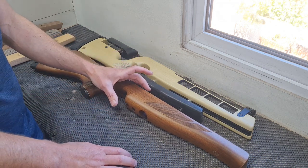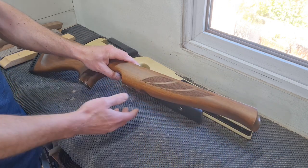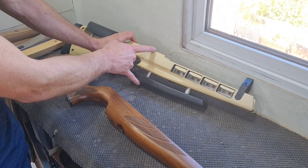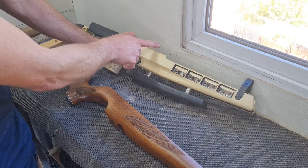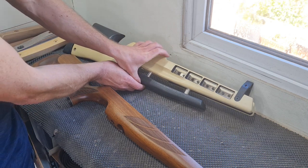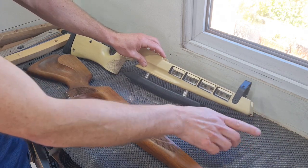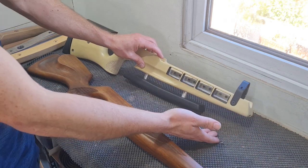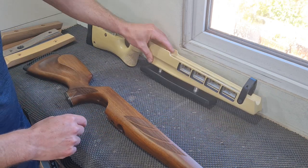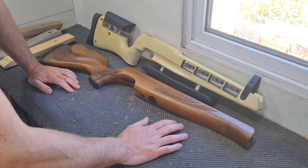Most HFT classes or most HFT clubs and associations stipulate a maximum depth of a hamster of 150mm. That's measured from the barrel centre line down - not the stock, not the scope rail - from the barrel centre line to the lower edge of your hamster. Wherever it happens to be the deepest part, whether it's deeper out at the front, it can't be any deeper than 150mm from the barrel centre line downwards. You should always consider your own build when working out the size and shape of your hamster.